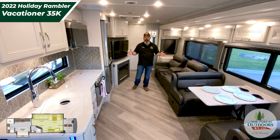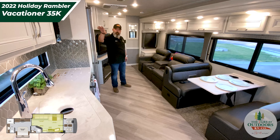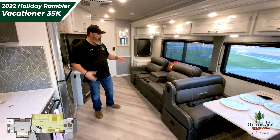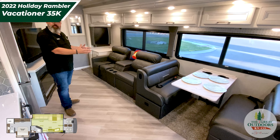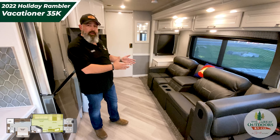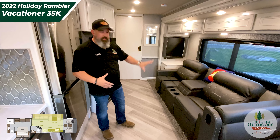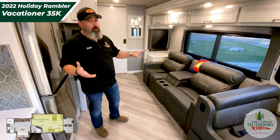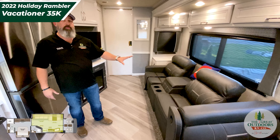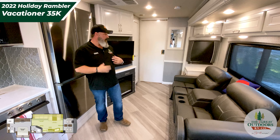On the inside of the Vacationer 35K, this is so luxurious — look around, this is beautiful. Real hardwood finish, beautiful cabinetry, beautiful hardware, and the furniture is so plush. Those theater seats are amazing — they're really wide, which sets them apart from the competition. They're super comfortable; I sat in that and we were just really impressed. Super comfortable, easy to function, and they're just at the right angle — you know what I'm talking about when you're reclined watching TV and it's just not quite comfortable enough; they definitely hit the mark.